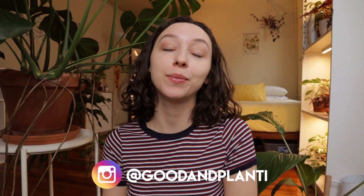Hi everyone, thanks so much for being here. My name is Kat and I make houseplant videos here on Good and Planty. If you absolutely love this video, please consider liking it, commenting, subscribing, or following me on Instagram. All of these things help me grow my channel like a plant.